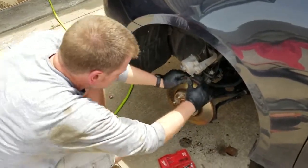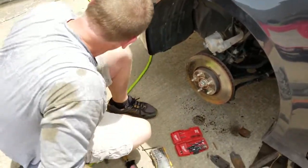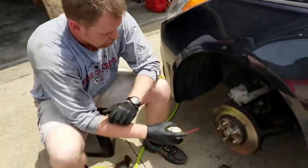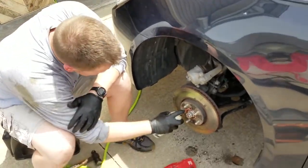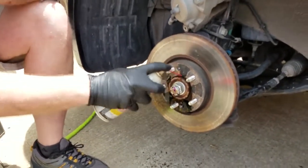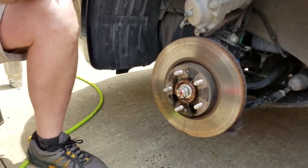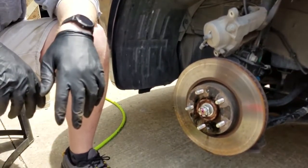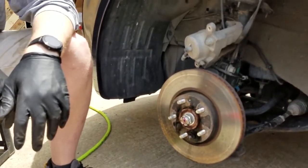That's on there pretty tight. So I think what we're going to do is spray it with some PB Blaster. PB Blaster — peanut butter Blaster? Made with real peanut butter. You can't avoid getting it on the rotor surface, but that would help not to have it lubricated when you're trying to brake. We're going to give that a few minutes and be back.